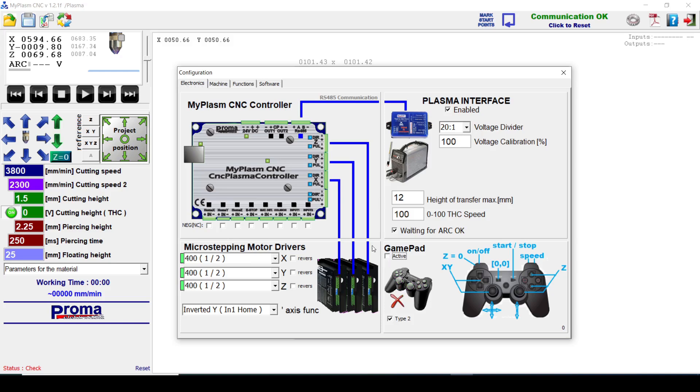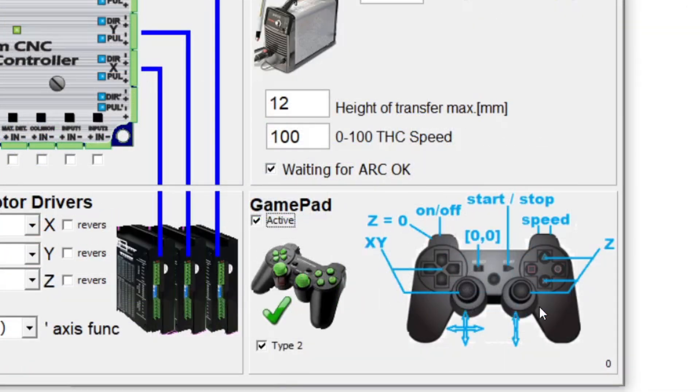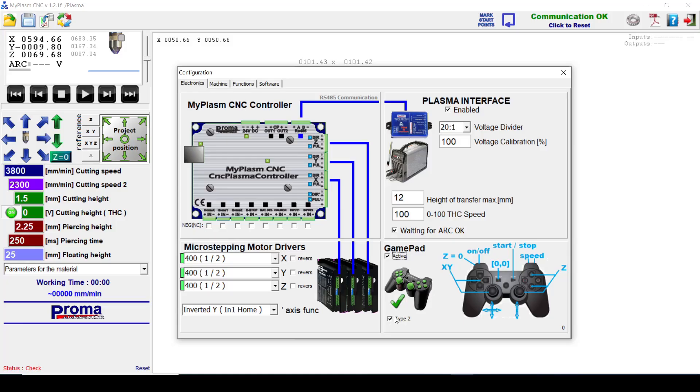In the MyPlasm software, if I go into settings on the electronics tab, there's a gamepad option. If I click the active box, I activate it, and these functions provide the keystrokes — so I can move the gantry forward, back, left, and right on X and Y, and the Z axis moves it up and down. On the back there are low speed and high speed buttons. I can also set Z to zero and turn functions on and off. This is a type 2 controller, so I check that box — now it's activated.